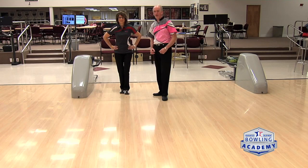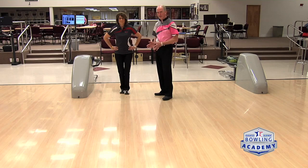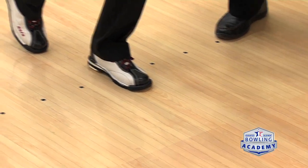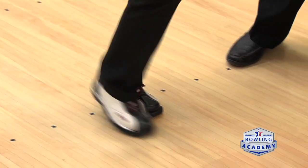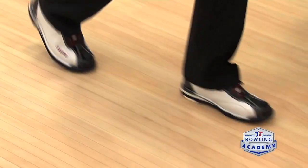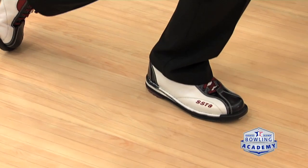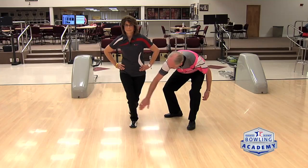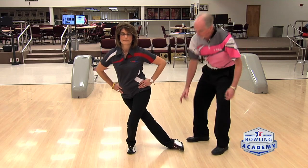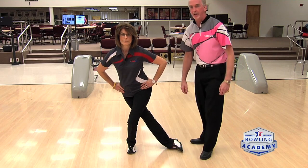Now we're going to talk about foot direction, and we're going to have Carolyn do that for us. She's a five-stepper. Number one, she slides out — which is fine, no problem. Number two, she crosses over slightly. Number three, straight out — remember, the knees are flexed. Number four, she's right in front of the back leg, still using that great knee bend. Now she's coming in for the final step. Beautiful — roll that ankle, perfect position, knee bend. That's why she's a Hall of Famer.